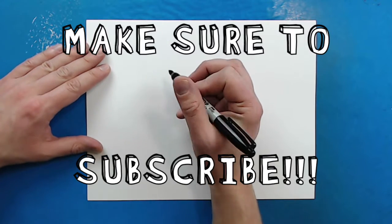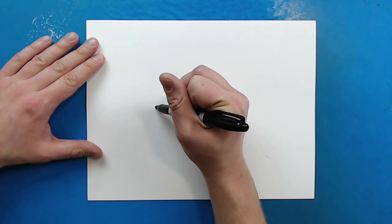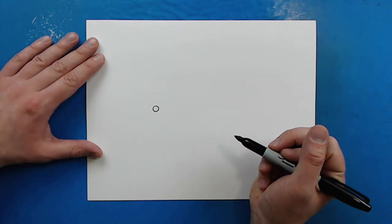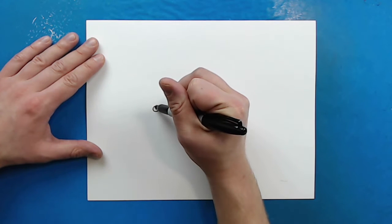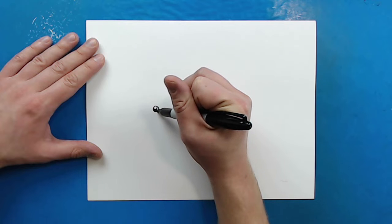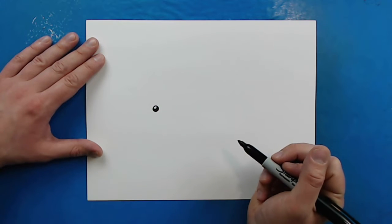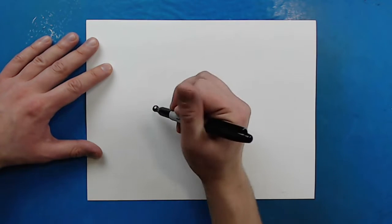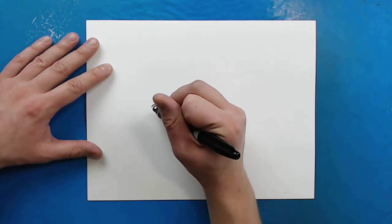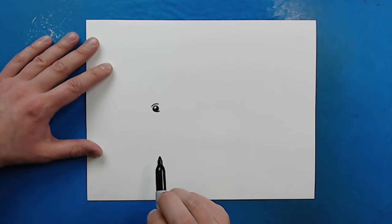So to begin with our platypus we are going to start with the eye. Right here on my paper I'm going to make a circle like this. Now I'm going to color in most of the circle and I'm just going to leave a little bit white at the top, just like a little bit of a reflection. Right above it I'm going to add a little curved line for an eyebrow, and then right underneath I'm going to add a little curved line just to show that the eye is kind of sitting there in the head.